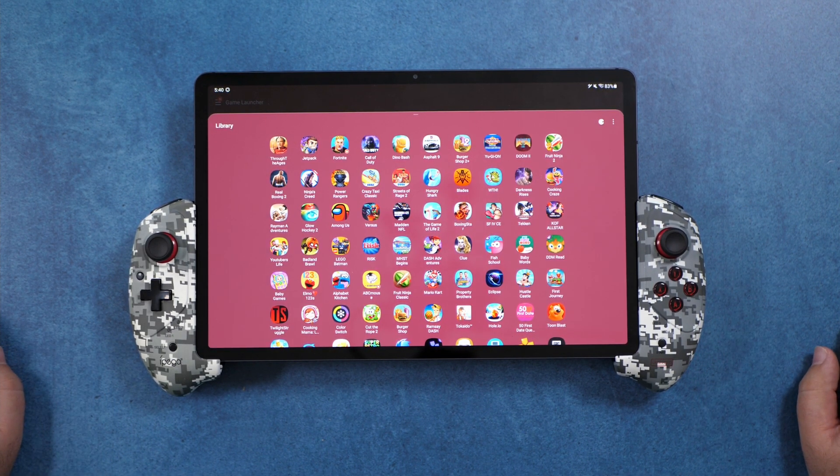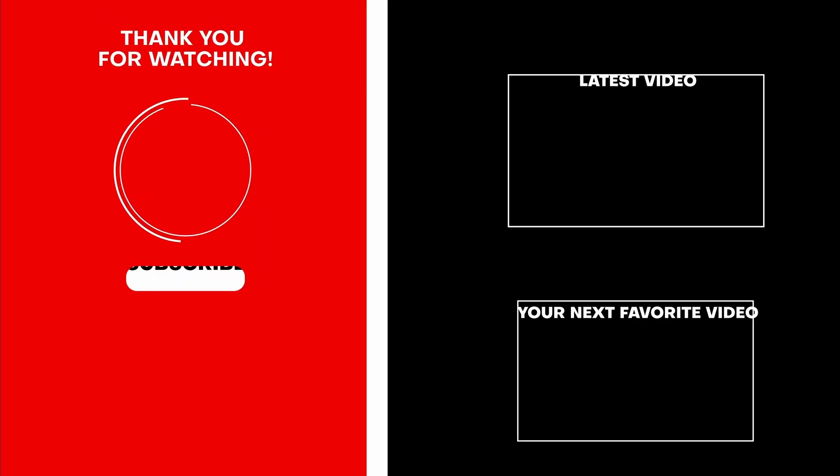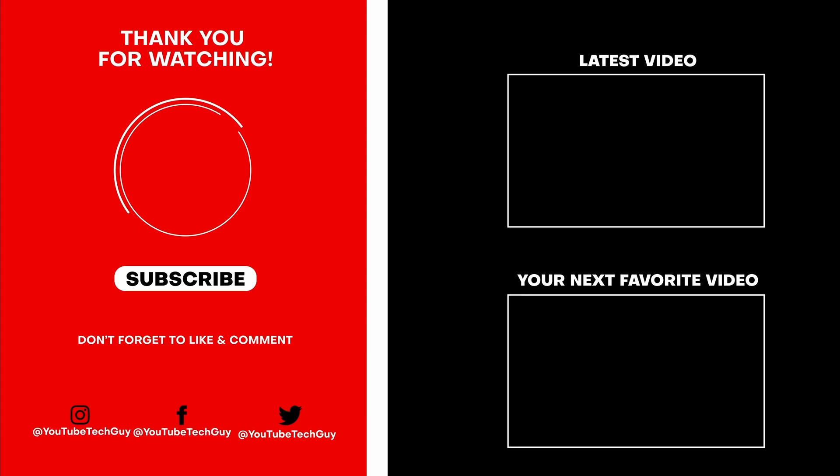Let me know what you think in the comments below. Are you going to pick one up and make your Android into an Android Switch? Thank you as always for watching — this has been Ricky, the YouTube Tech Guy. Make sure to subscribe, like, and comment below. Follow us on social media at YouTube Tech Guy and check out more great tech videos on your screen right now.